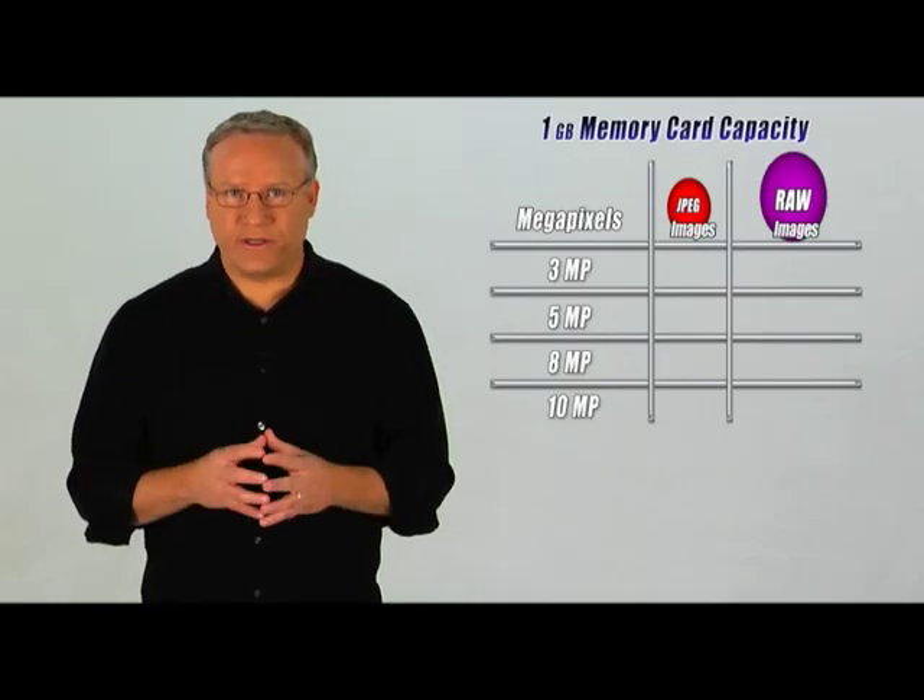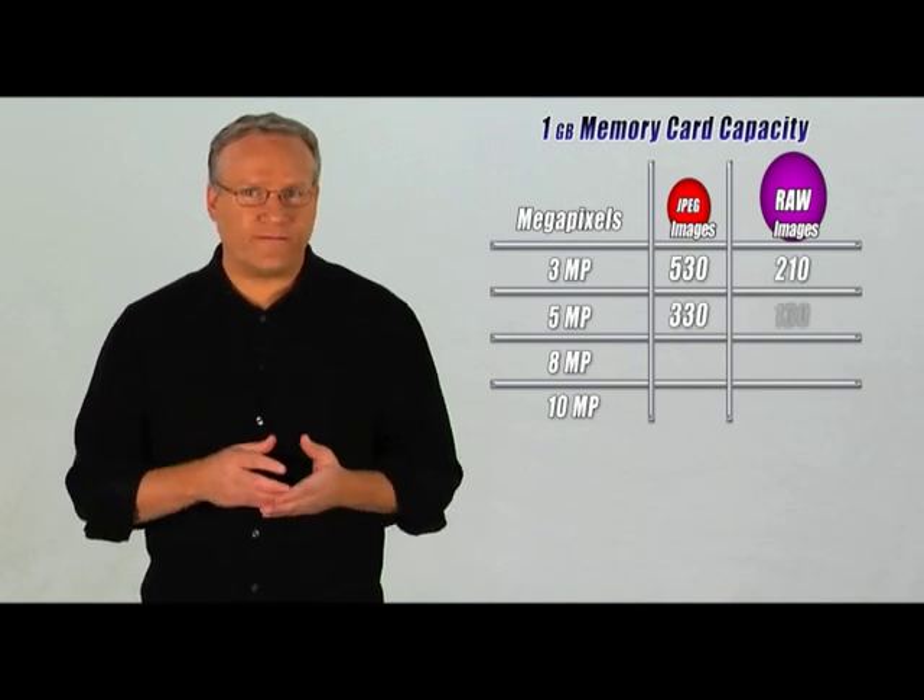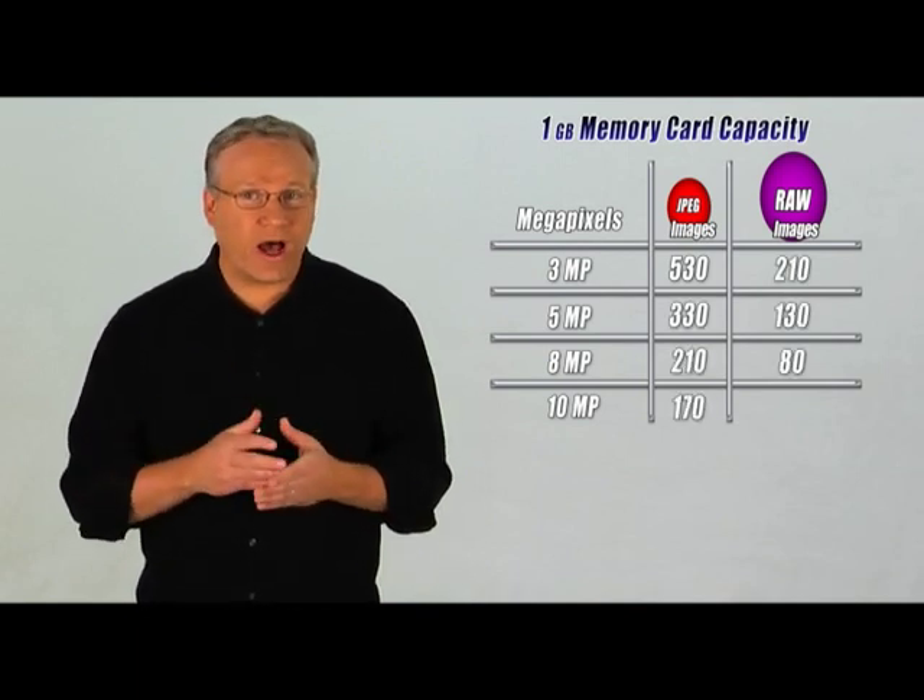RAW files are large compared to JPEGs. You can take pictures solely in RAW format or set your camera to shoot in both RAW and JPEG formats at the same time. It's good to understand this extra information if you want to edit your photos with software or make really large prints. Each camera manufacturer has a slightly different RAW format, and because of these differences, RAW files can be incompatible with some photo editing software packages. You can touch up your RAW photos on the software that came with your camera, and because of the nature of the RAW file format, you can continually edit and re-save these files without losing any quality.